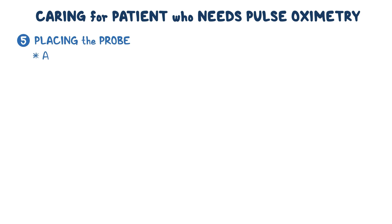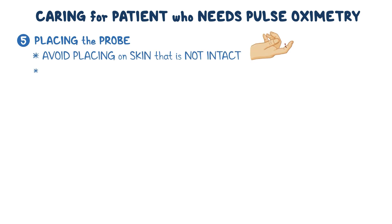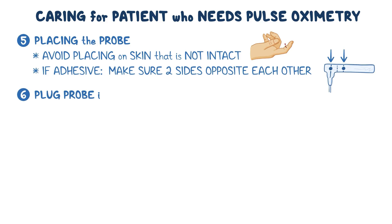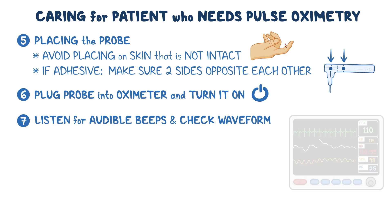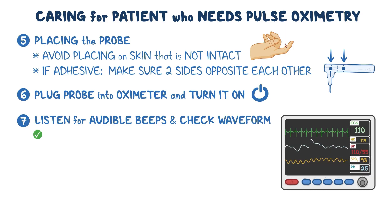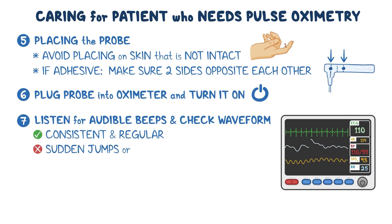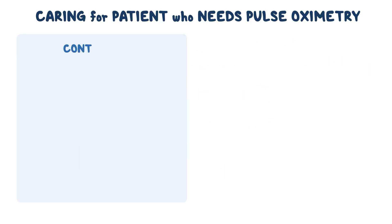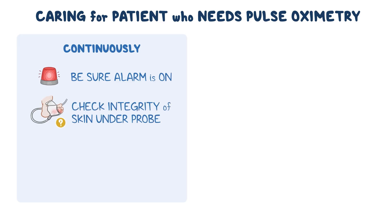When placing the probe, be sure to avoid placing it on skin that is not intact. If you're using an adhesive sensor, make sure that the two sides of the probe are opposite each other. Plug the probe into the oximeter and turn it on. Listen for audible beeps and check the waveform on the oximeter screen — a good waveform will be consistent, regular, and free of sudden jumps or flatlines. Check the patient's pulse to see if it matches the sound of the oximeter; if not, readjust the probe. If SpO2 is measured continuously, be sure the alarm is on, check skin integrity under the probe every two hours, and move the probe to another spot every four hours.